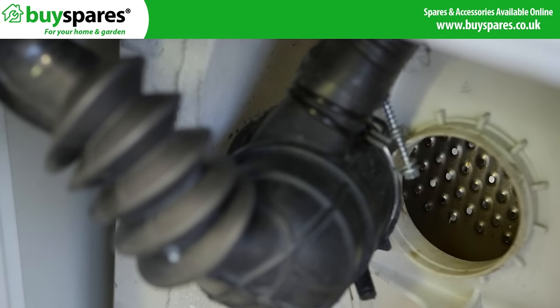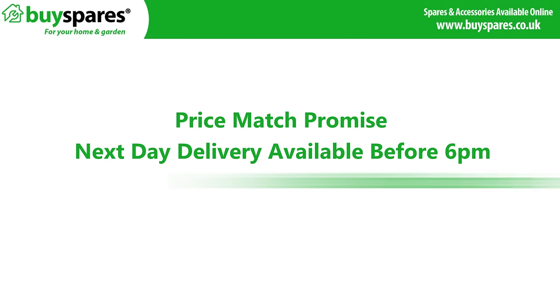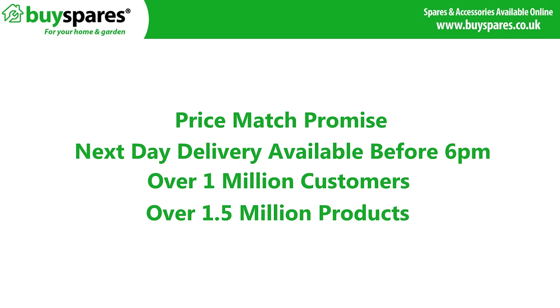For further information on this, please view our drum bearing change video. This is a very difficult repair unless you have mechanical or extensive DIY experience. For all the spares you need, visit the BuySpares website.